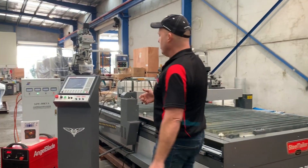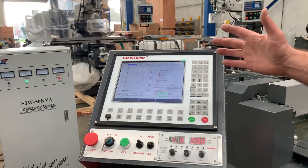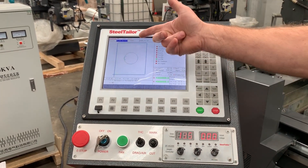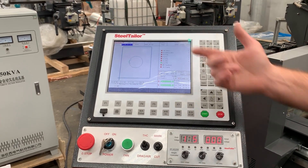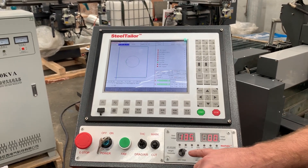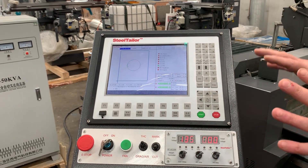Over here, the console controller has a number of industrial shapes already pre-programmed into the controller. As you can see, this one here — which we will be doing a test cut with shortly — is just a basic square and a circle. On the controller, we've also got full control over Torch Eye control, THC, and also your pierce timer. Everything's here on the control console itself.